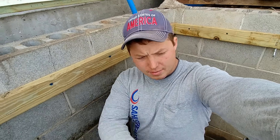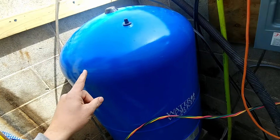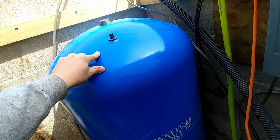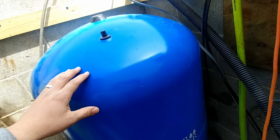Hey, my name is Ben, thanks for stopping by. I am currently standing in my well house and here is my pressure tank. These things need to be set to the correct air pressure inside to function correctly, and it's something that you should check like once every six months, but at a minimum once a year.